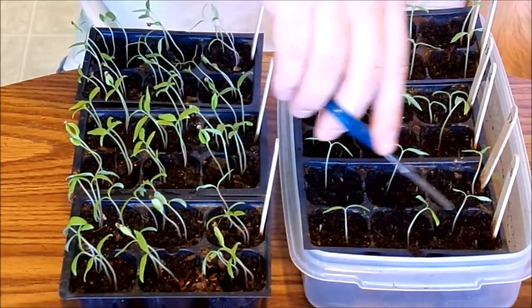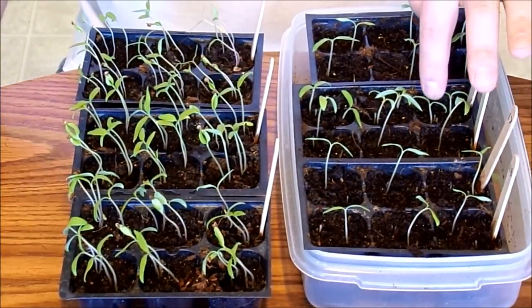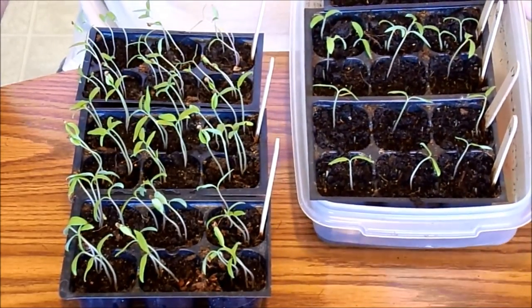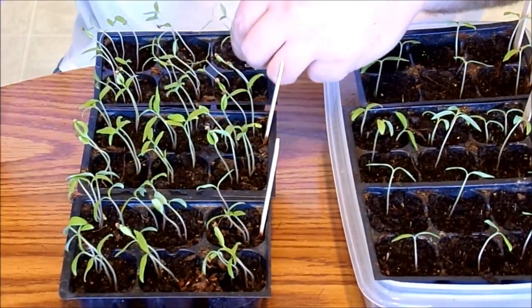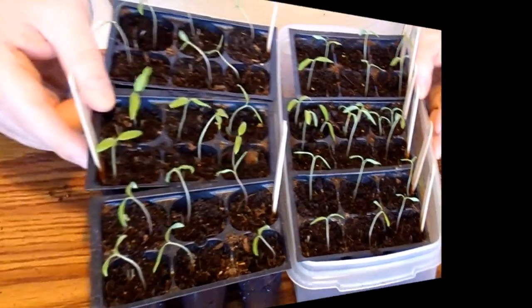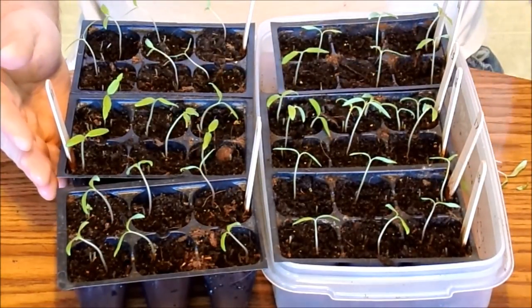So as you can see, I went ahead and thinned all these out to one. This number 15 — I'm not quite sure what it is, I forgot — but they're pretty small, so I left two plants in there. I'm just going to do the same thing with these other plants. So this is what I have right now: thinned out to one, and then these ones I left two, just in case one happens to die.